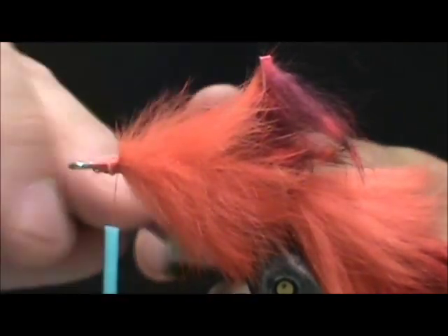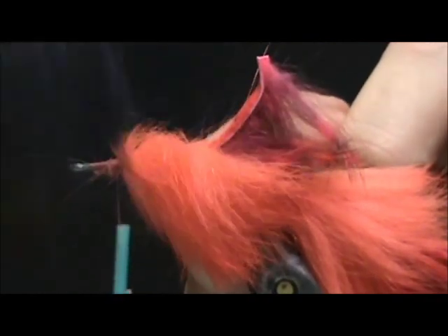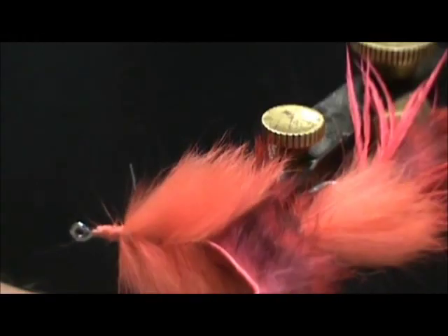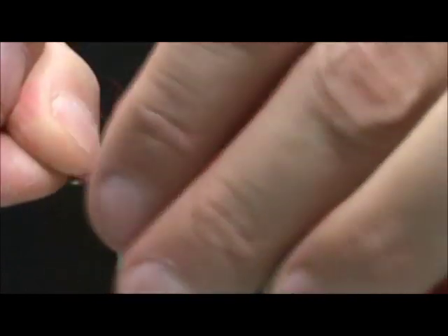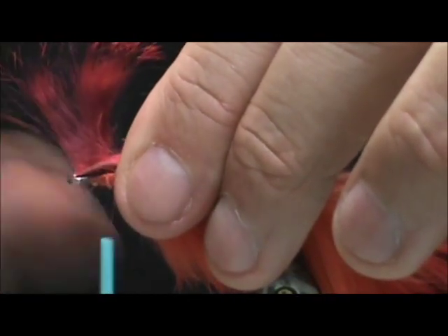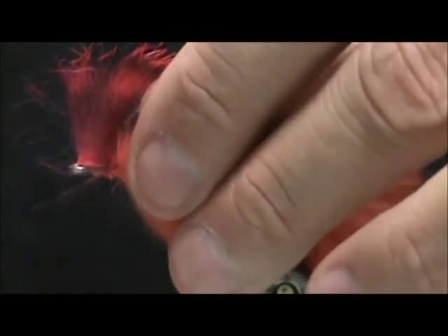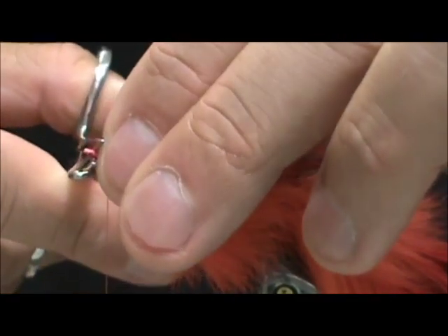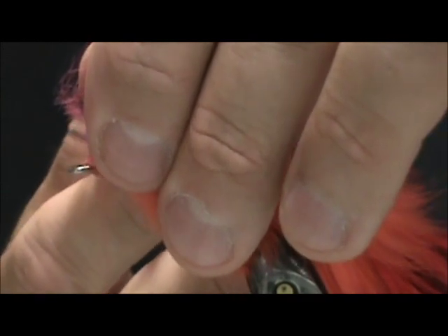Take your little brush and divide the hair on the top, and you'll have something like that. I'm going to pull that forward. I cut that hide just a little bit long there, so I'm going to trim just a little bit off. And I'm going to trim the hair off the top of that hide — that just makes it a little bit easier to tie that in.